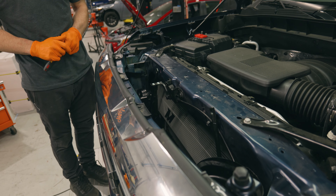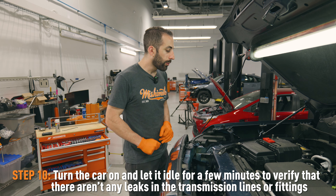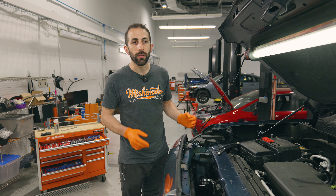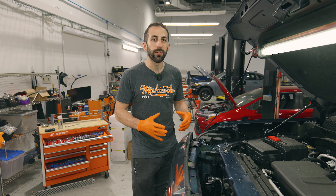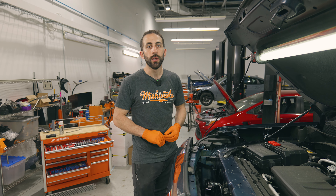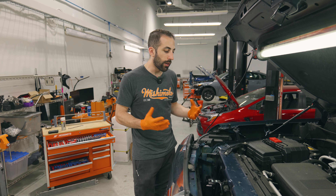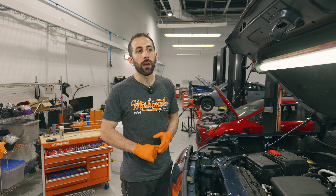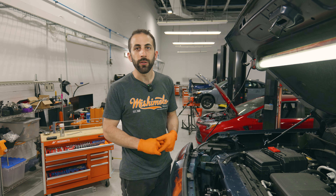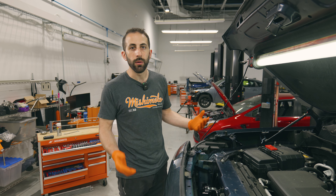And then it's all set and we can start putting the car back together. Now that we have the transmission cooler installed, generally what we like to do before we put it all back together is turn the car on and just make sure that nothing's leaking. Trucks like this will have a thermostat in the transmission line, so you want to wait until the truck gets fully up to temperature — just let it idle for a while. Once it's fully up to temperature, check the fittings, check the lines, and make sure everything isn't leaking. You're going to want to get it up to temperature anyway to do the transmission fill procedure, so just make sure there are no leaks and then we'll put it back together.